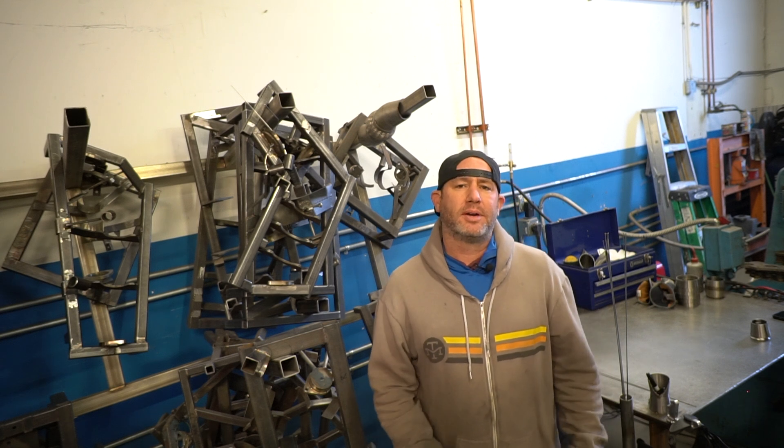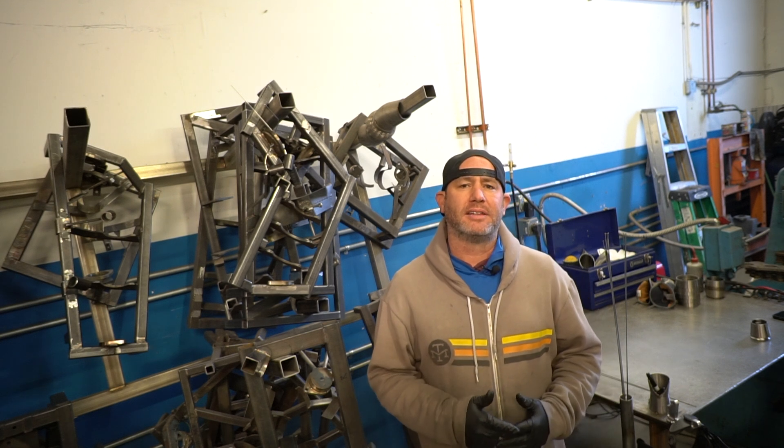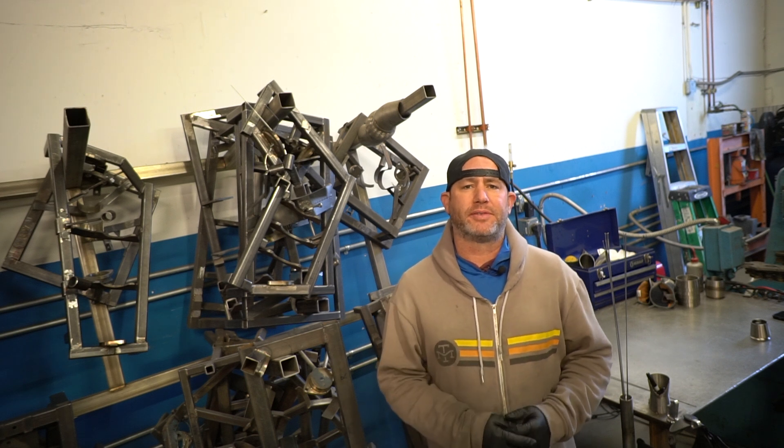Hey guys, welcome back. Today we're gonna take a quick second and look at the difference between stainless steel reducers and which one might work best for your next project.